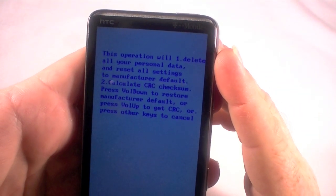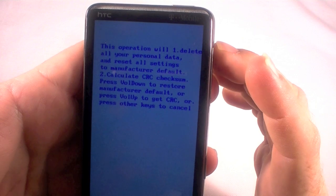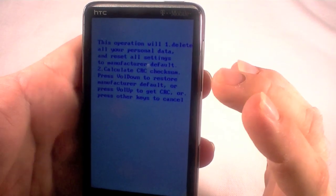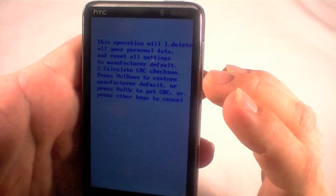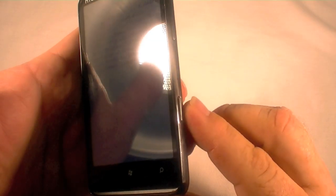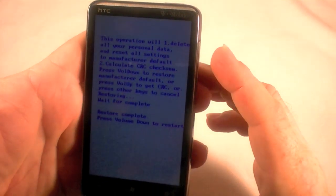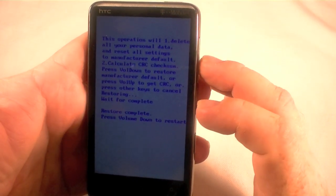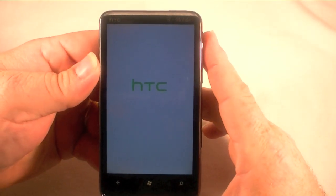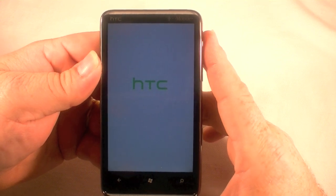It says this operation will delete all your personal data and reset all settings to manufacturer default, or calculate a CRC check. Press volume down to restore to manufacturer default, or volume up for CRC, or any other key to cancel — the only other hard key is the camera button. We're going to go ahead and hit the volume down button, which will do the factory reset. Restore complete — volume down to restart.